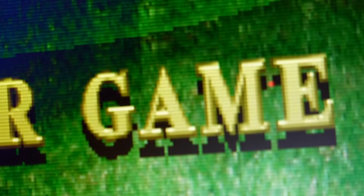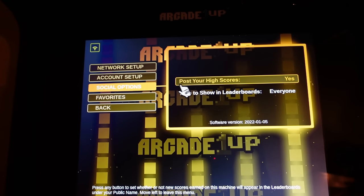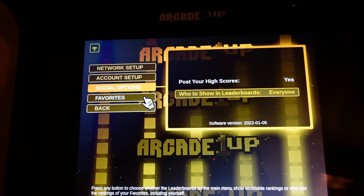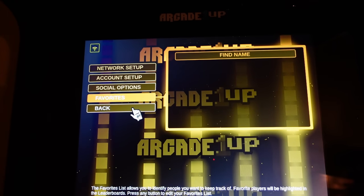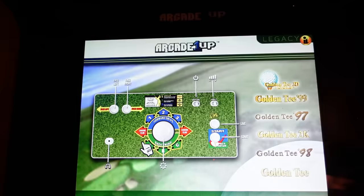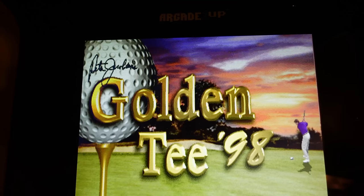The last thing to show on the user interface is underneath your internet settings. You can set up your Wi-Fi network, create your own avatar for reporting and posting your scores online, as well as add friends to your favorites list so you can see your friend scores, et cetera. Just some really basic stuff.